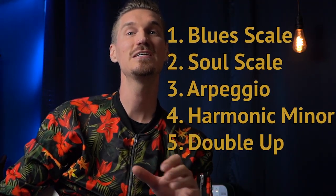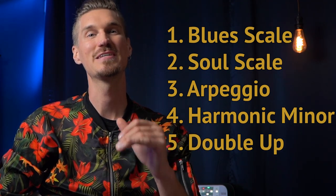Get out of the rut of playing the same phrases and licks, and use these five tricks to add variety to your solo and give it some tasty neo-soul vibes. If you want some help on techniques for learning new licks and making them your own, check out this video right here. Keep jamming and stay nasty.